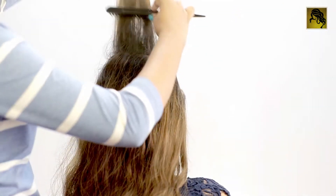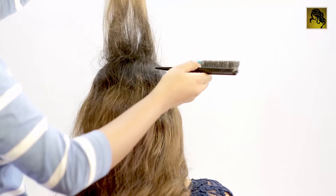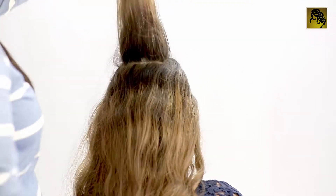To start with, we take some hair from the crown area and tease it on the inside. Keep teasing some more sections till you get the desired volume.